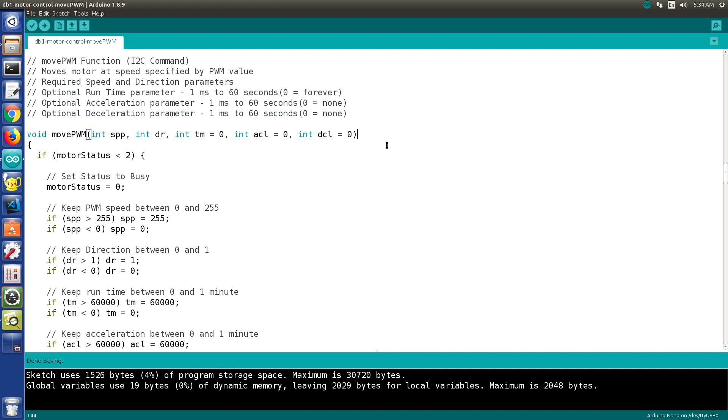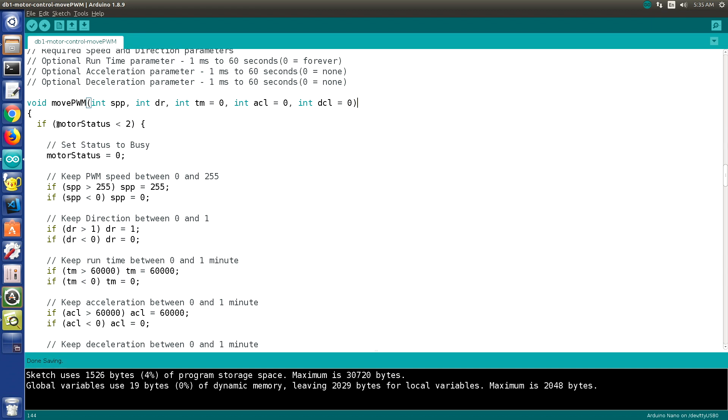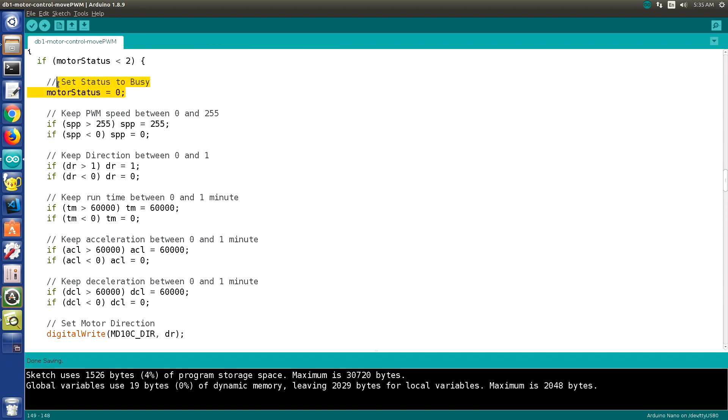Personally, I define the functions at the top of the code, then call setup and the loop. You may as well define the entire function first rather than just a declaration. The first thing we do in all of our functions is check the motor status — a number from 0 to 9 that determines the current state of the motor. Status values of 8 or 9 indicate a stop or an emergency stop, so we always check this. If the value is above 2, we're in a stop condition and we do not run the code.